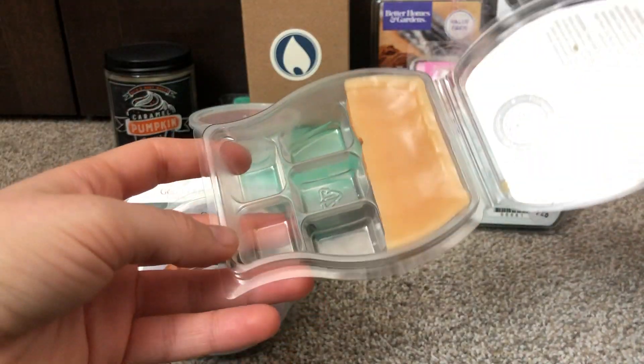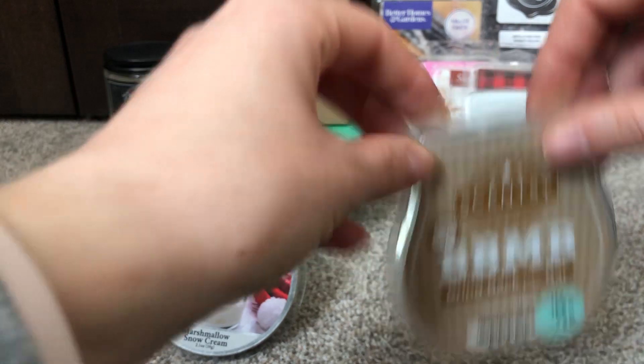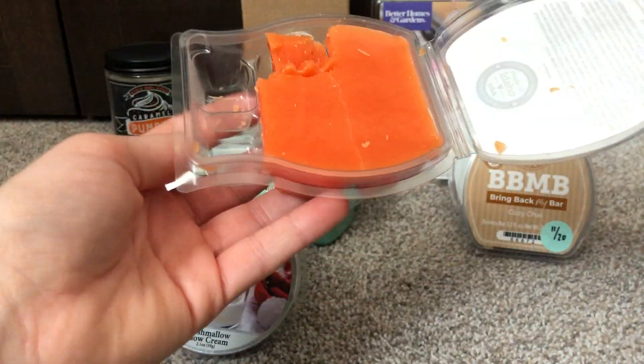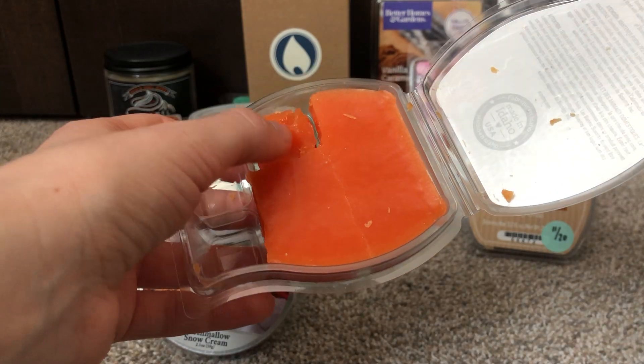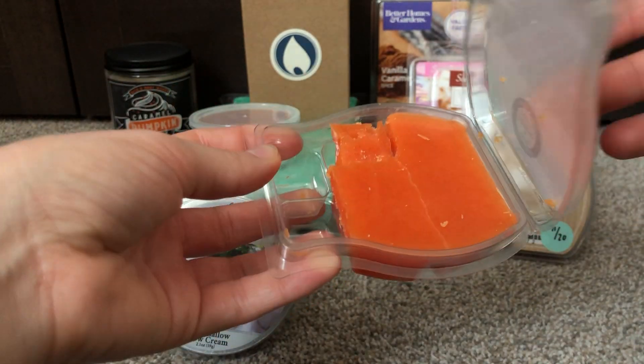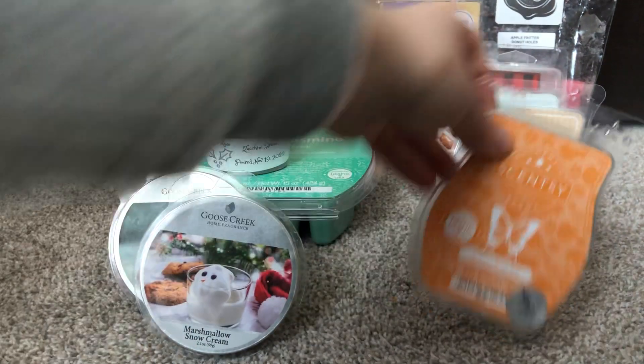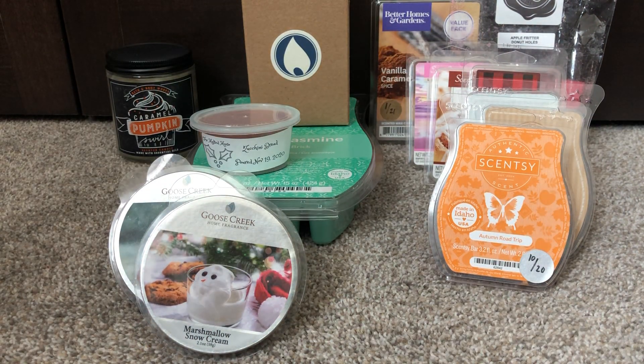Cozy Chai — this is in my club. I want to go through this, only three cubes left. Also Autumn Road Trip — really want to test this. I have some little slivers. I literally threw this in my club at like the last minute. I want to test it out, and considering I have another bar coming, I definitely want to test it out.